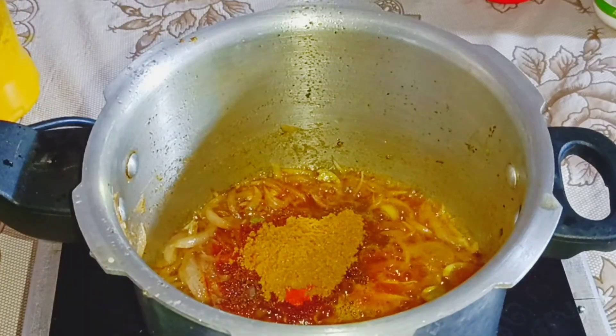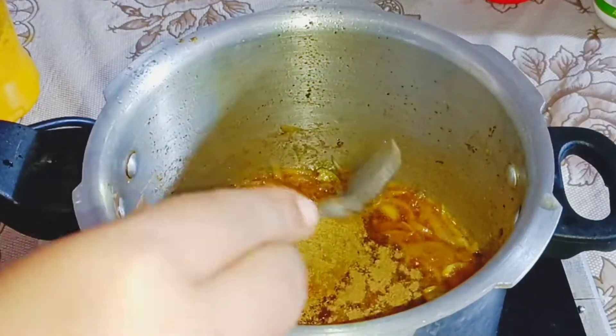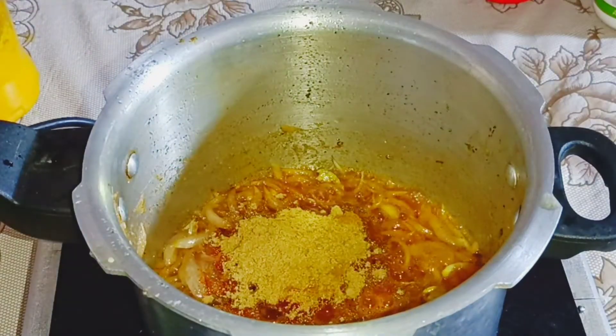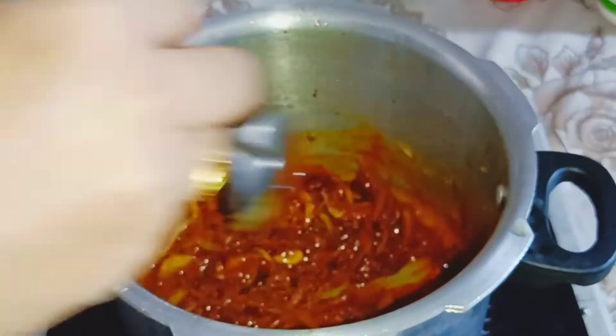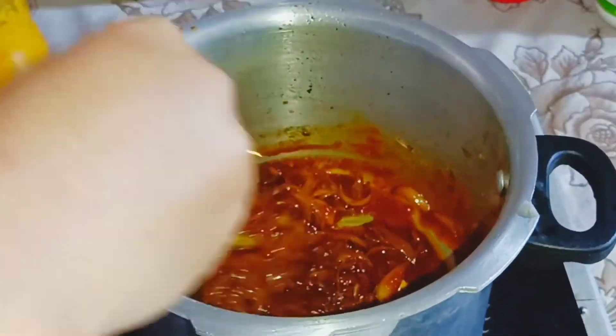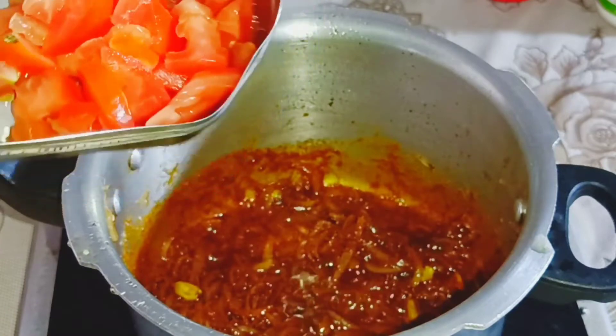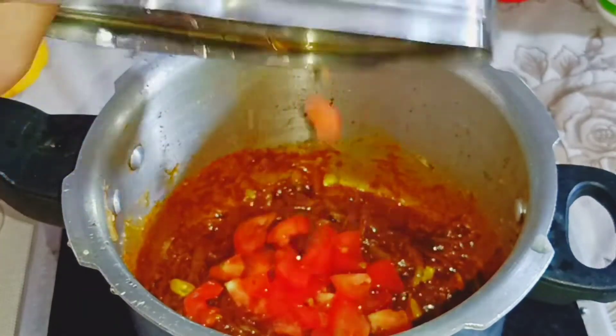I will add 1 teaspoon of biryani masala. I will add 1 teaspoon of sugar. I will add 1 teaspoon of fish sauce and 1 teaspoon of water.